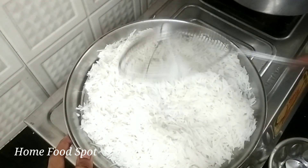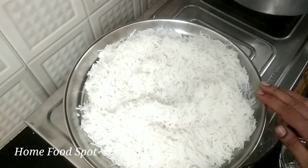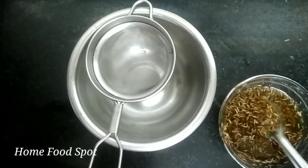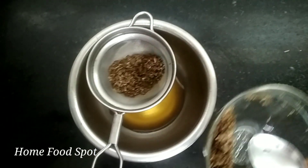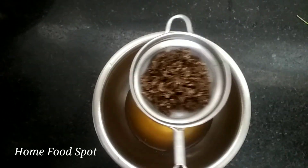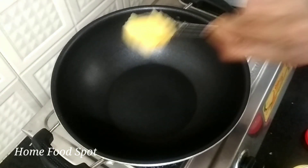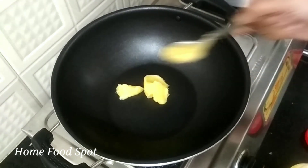After a break, we add a small piece of water and a layer of water. Let's fry it in the water. Let's add a pan and add a new flavor to the Jeera Rice.